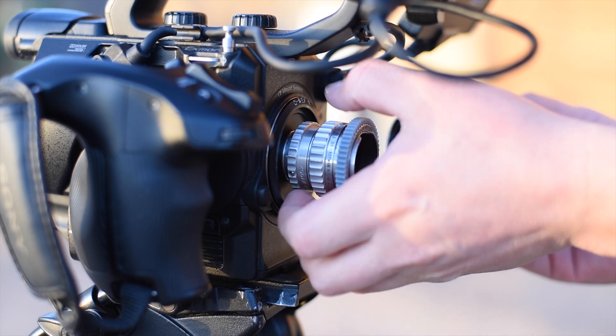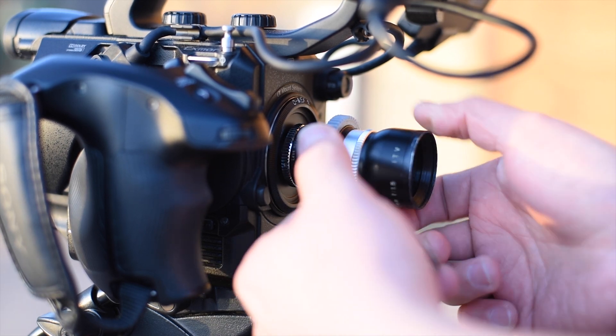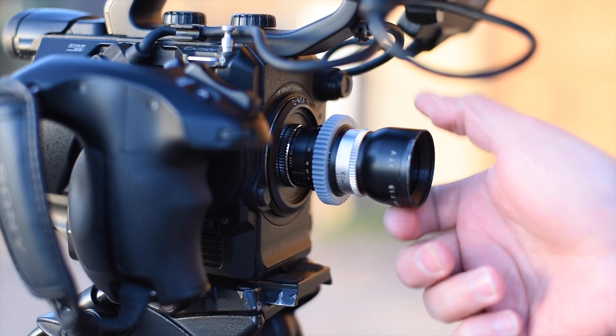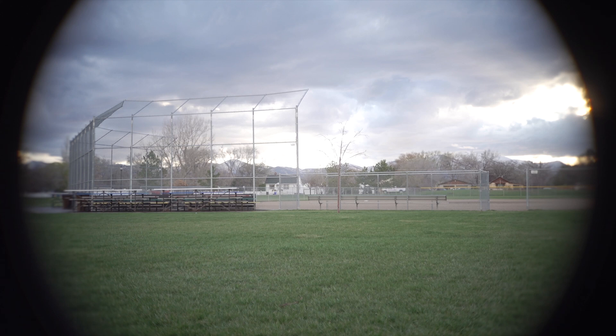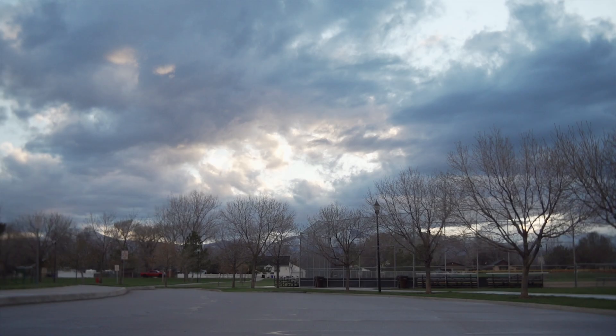Mounting a lens on a digital camera allows me to see how the image looks in general. I can connect the camera directly to a monitor or television and see if the lens covers the Super 16 area, if it's soft or sharp, if it has chromatic aberration issues, if there are dust particles inside the lens affecting the image, distortion, or a color cast, just to mention a few.